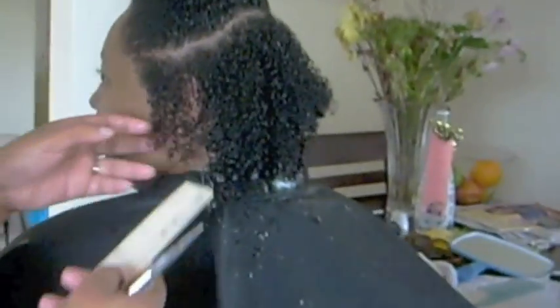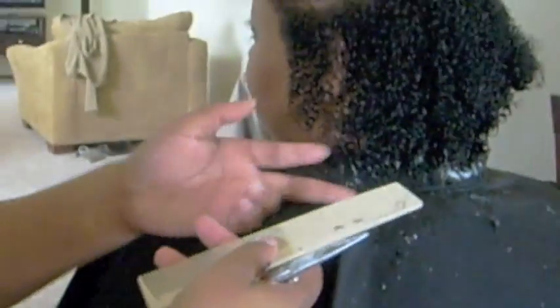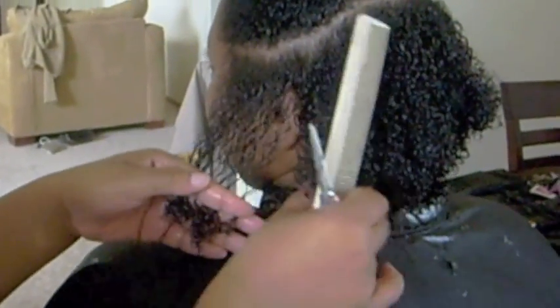So you see the sides — I haven't touched the side yet. This is how you go about cutting the side: you want the side to be even with the back. You also have to take into account that this is curly hair, and curly hair shrinks. So what you see may not be what it is, if that makes sense.